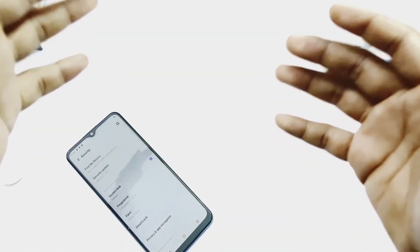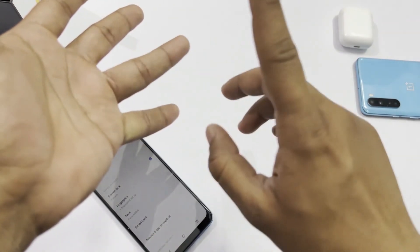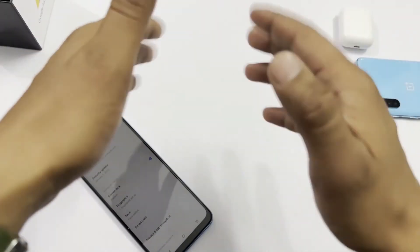For security, this phone offers multiple options: pattern, PIN, face ID, and fingerprint. You can use the fingerprint too — it's a very good feature and works very well.